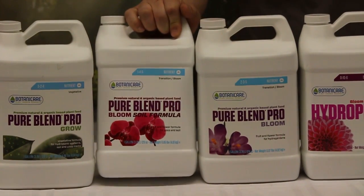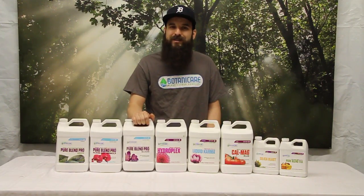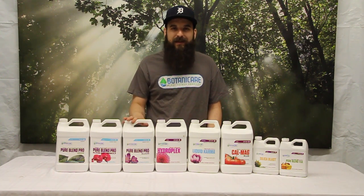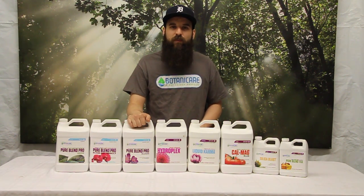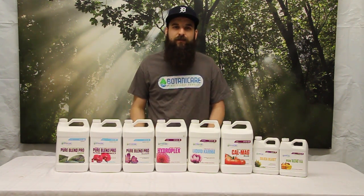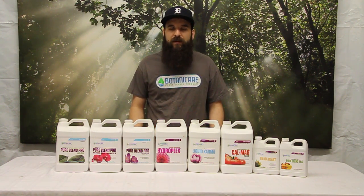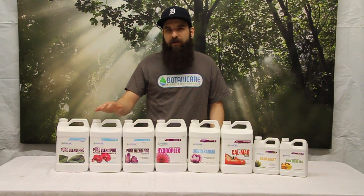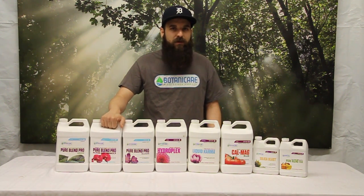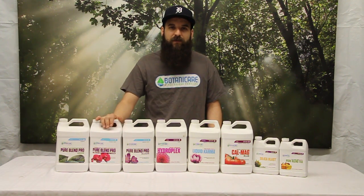When we get to flower, we're going to use the PureBlend Bloom. They make one for soil and one not necessarily just for hydro and soil, but one is more specific for soil. Their reasoning behind that is it's got a little bit higher phosphorus levels, and that's going to help with some of the binding up that you find in a lot of potting soils. They've added a little extra phosphorus to make up for the fact that if you're using a heavy soil, there could be a little bit of loss of availability of phosphorus. The PureBlend Bloom that's not for soil is great for coco and hydro, and they're going to switch from the grow into the bloom when we get into flower.